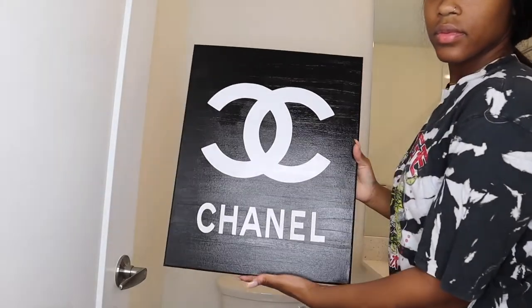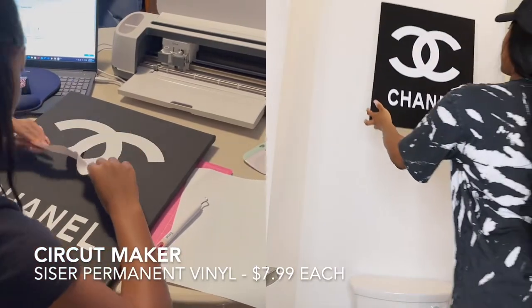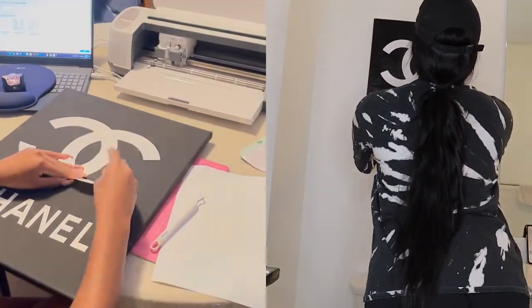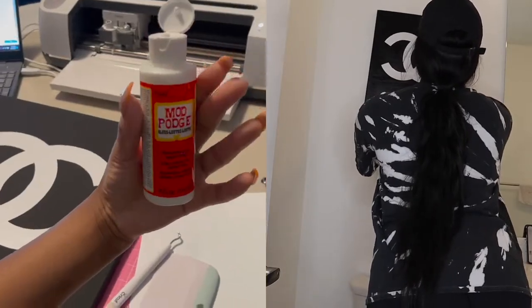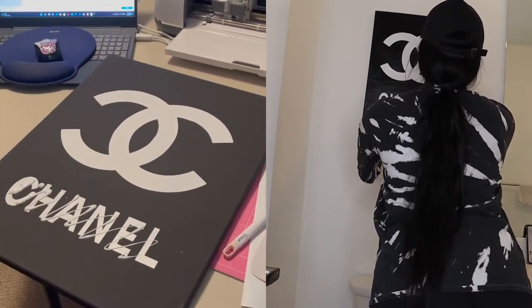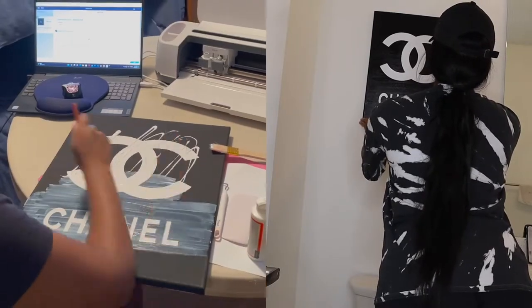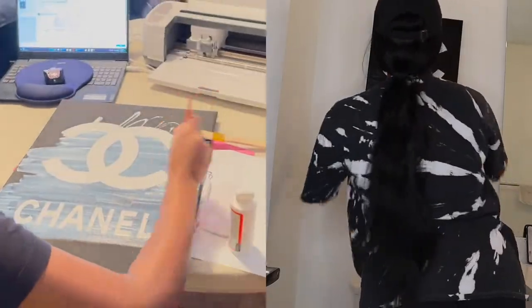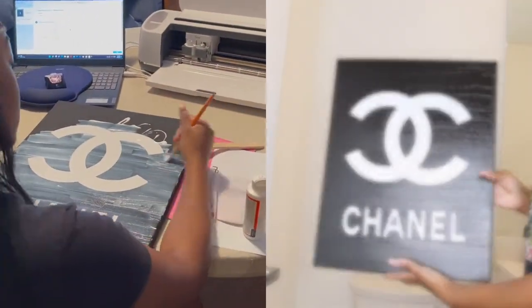So this is my first Chanel piece — I made it, you guys. As you can see here on the left, I'm taking you through the process. I used a Cricut machine to make this design, and the Cricut machine is the best thing that ever happened to me. I'm out here making designer canvases for dirt cheap. I'm gonna go ahead and place the canvas over my toilet so I can now do my toilet tray — look at it, it's so cute.